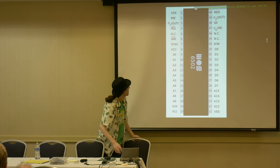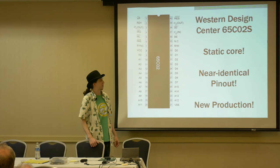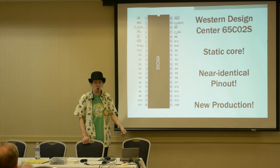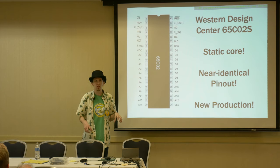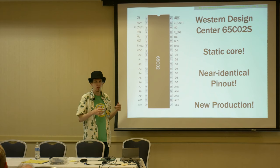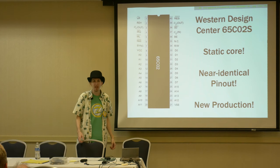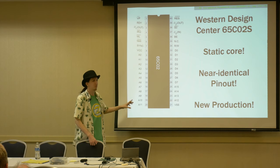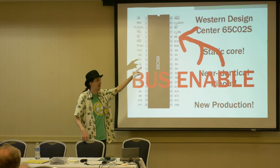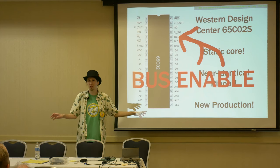Then I come across the Western Design Center's CMOS version of the 6502. It's got a static core. People were telling me you can't do single stepping with the 6502 — you can't halt and resume because it's got DRAM inside for its registers and it'll forget what it's doing. The static core solves that problem. And the pinout's nearly identical, they're still making them, I can get fresh ones. Most importantly, it's got a bus enable pin — we can tell the address and data buses and the R/W line to be quiet with just one pin. That's great.